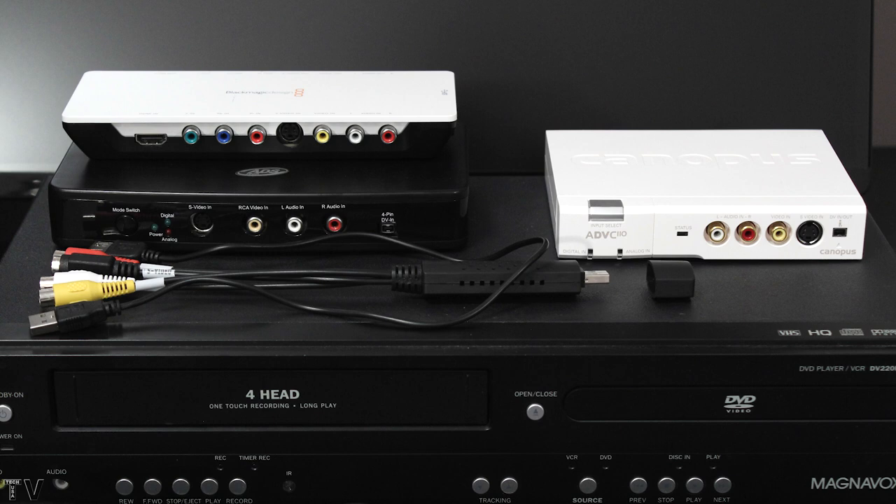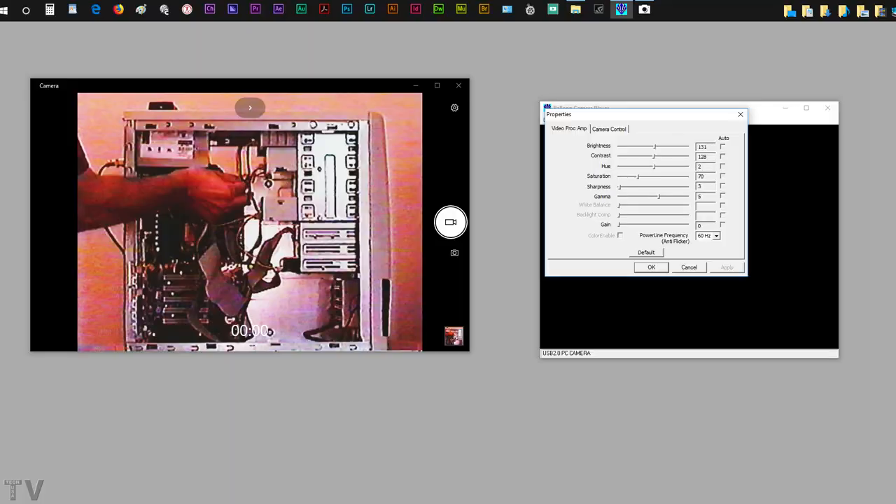In general, the ADVC110 and other FireWire-based DV converters are just going to bring the video in at what they call mini DV25 codec compliant, which is a pretty decent codec. It's going to use a little bit more hard disk space than MPEG-2 and MPEG-4.